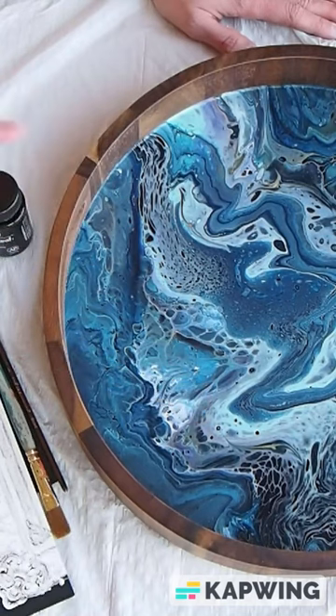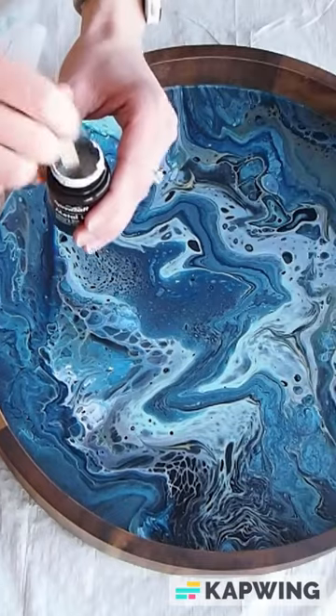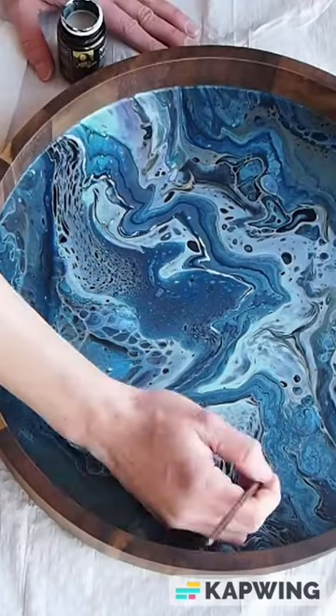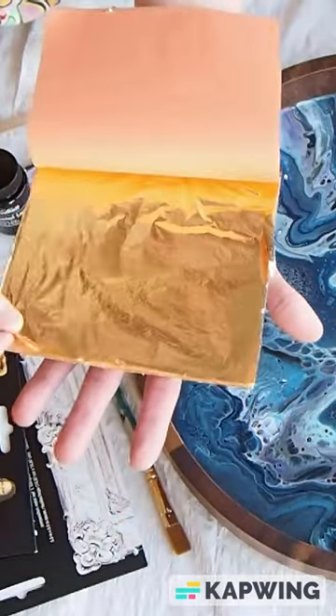You also want something that you can stir the adhesive size with. Make sure your surface is clean. After you stir the adhesive, apply it with your paintbrush in any design you choose. And we're going to let this dry for 20 minutes.